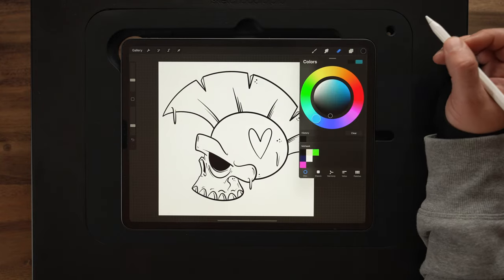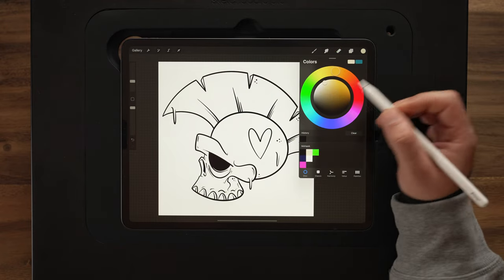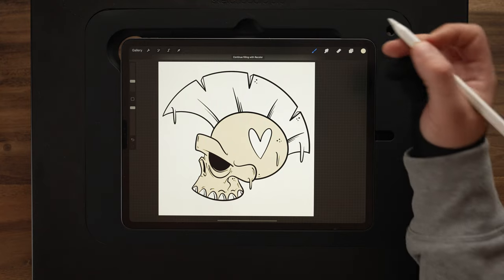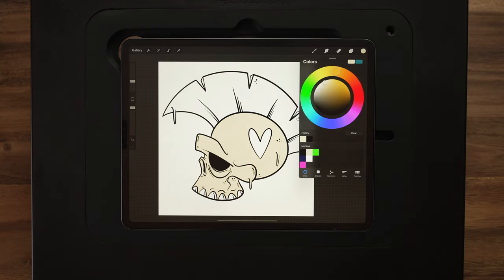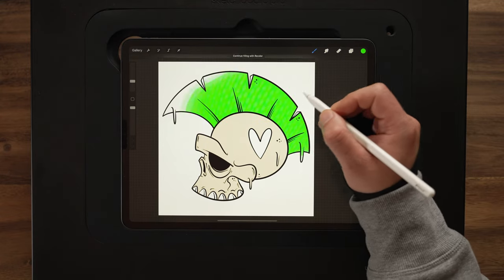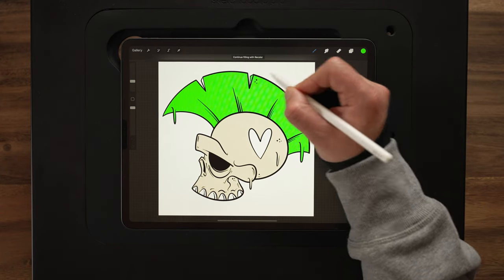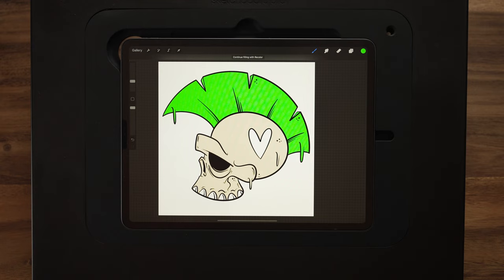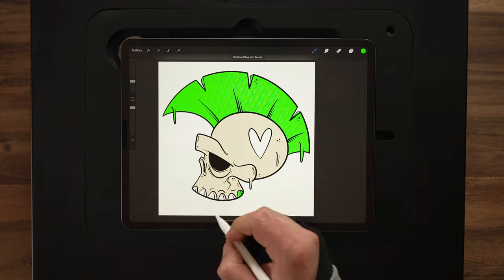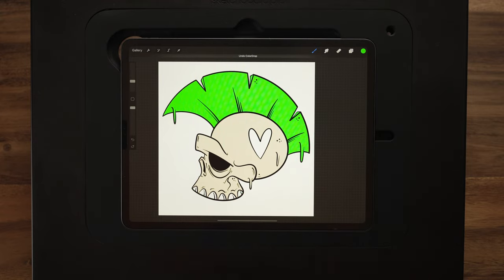I want to come up here to my inks layer, tap this, and then set this to reference. This is going to allow us to drag and drop all of our colors onto layer three using layer two as a guide to tell the colors where to go. It's nice because they aren't on the same layer as our lines layer, which is going to make adding shadows and highlights easier. Now let's come up to our colors palette — the second color here on the top, just the skull color — drag and drop that in and we're done with that color.